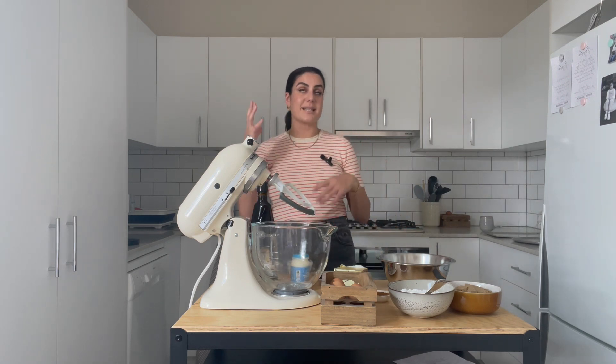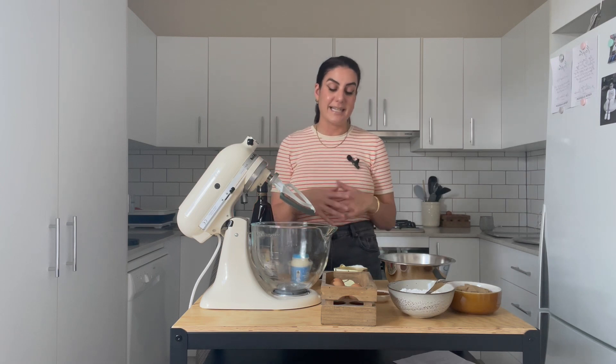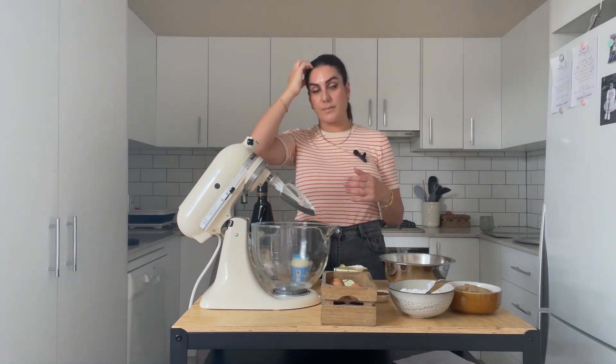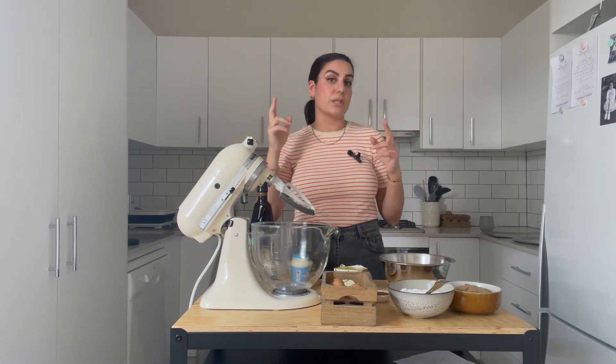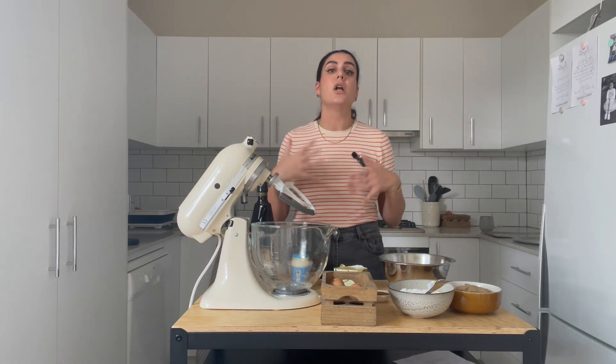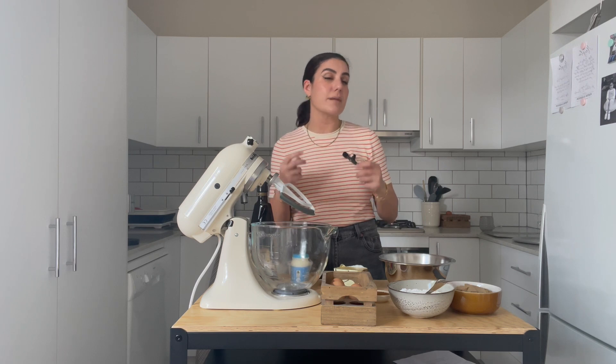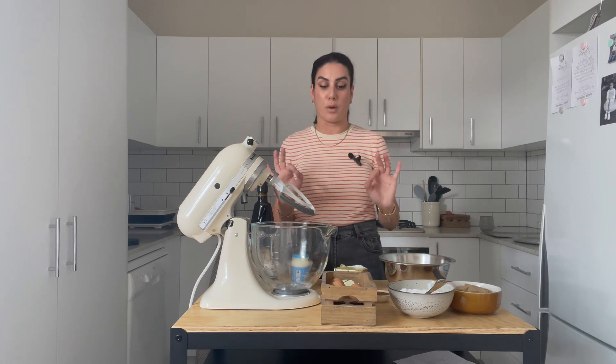If you're going to make this ahead of time and freeze it, I would highly suggest that you freeze the cookie and then ice them after they've defrosted and you're ready to give them. You can freeze the icing in this — the only thing is it will just go a bit grainy. Texturally it might change a bit, but flavour-wise it's still perfect.